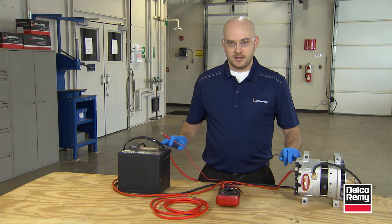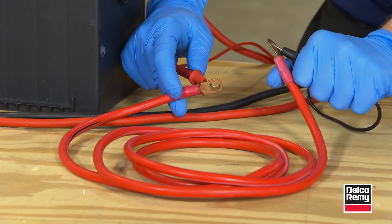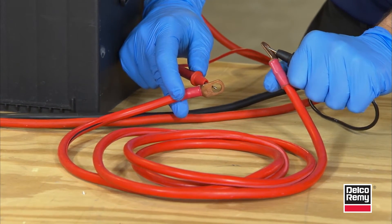The cable you're taking your resistance reading on doesn't have to be connected to a circuit. You can actually take a reading of resistance through the cable that you're wanting to put on the truck.